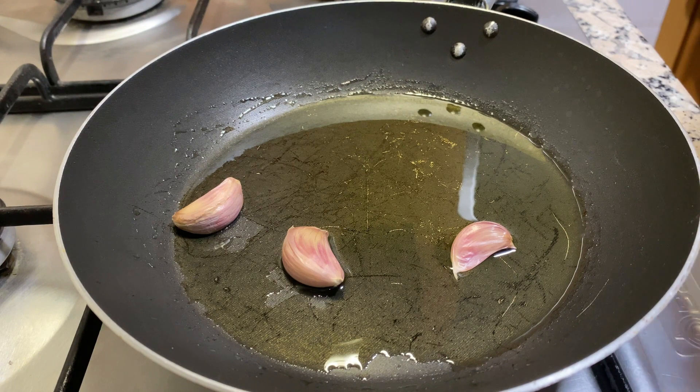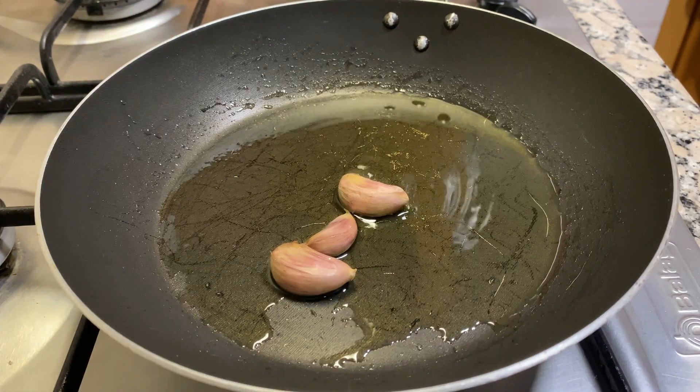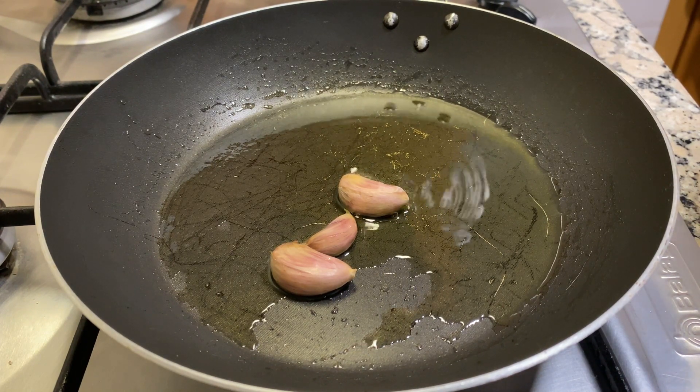The skin also gives off a really nice flavor by itself. And once we hear the garlic starting to crackle, we're going to add our chicken.